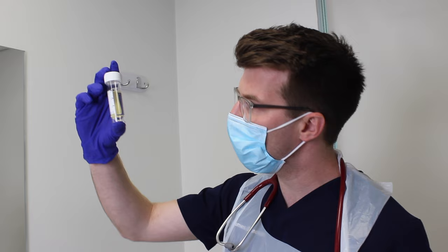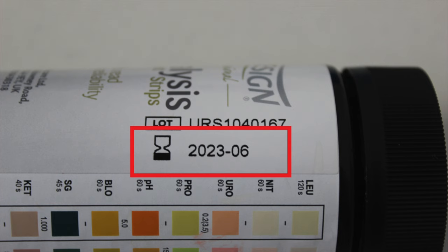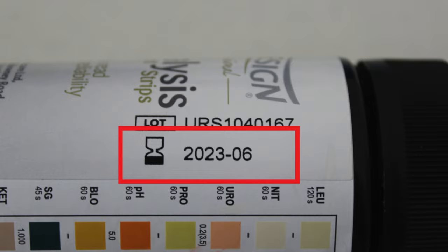Inspect the color and clarity of the urine. Check the expiry date of the urinalysis dipstick.